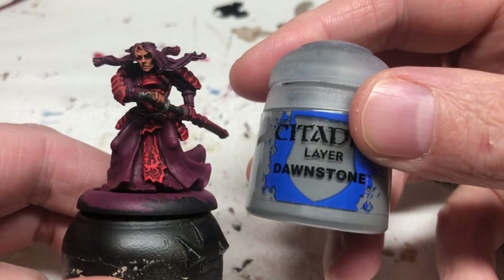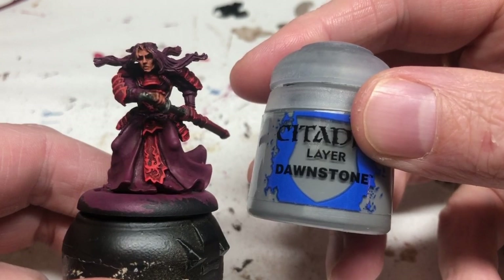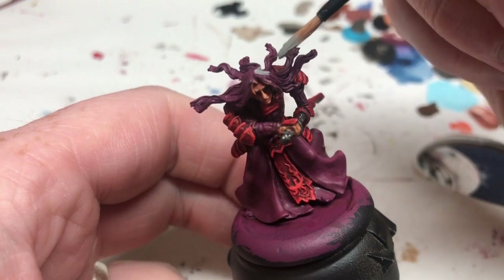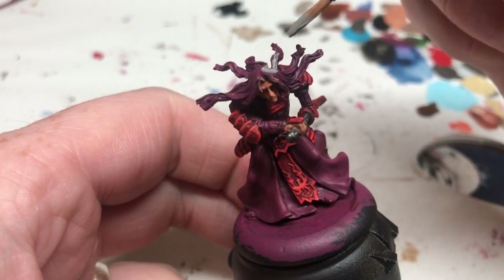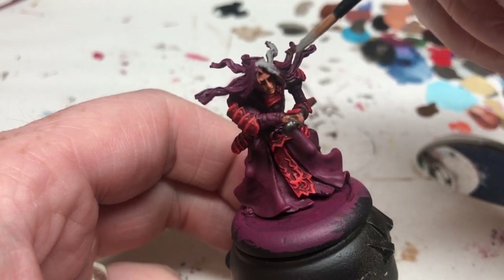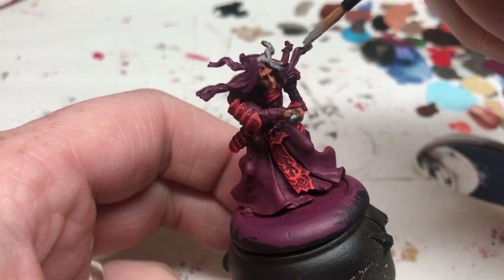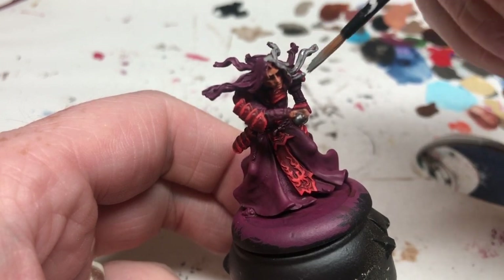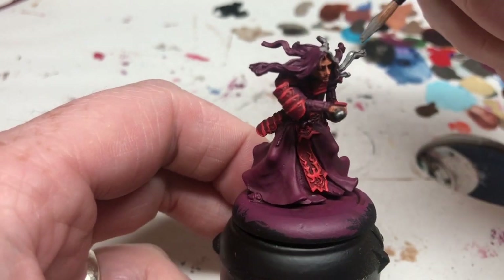Next we're going back to Dawnstone. Chubasa has white hair in Anima Tactics but I didn't want to go for full white hair here, so I'm putting two thinned-down coats of Dawnstone over the hair first, making it a sort of grayish-whitish color — perhaps resembling how he has encountered some terrifying things in the Shadow Deep.